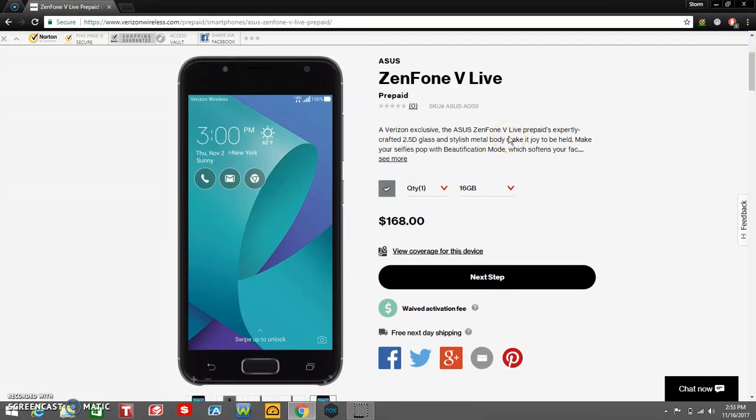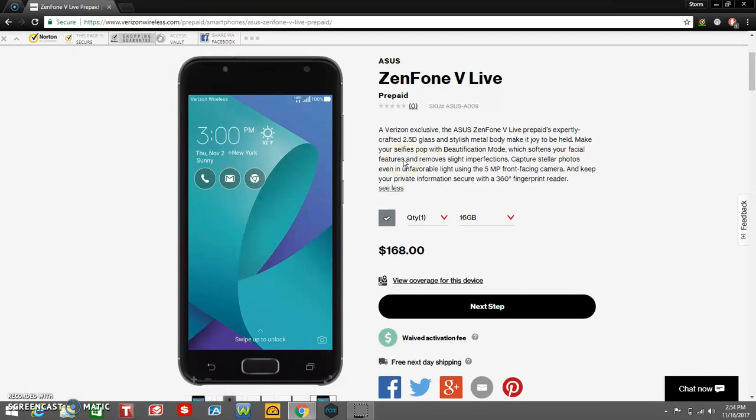It's about 16 gigabytes of storage. It says a Verizon exclusive, the Asus Zenfone V Live prepaid — expertly crafted 2.5D glass and stylish metal body. Make your selfies pop with beautification mode, which softens your facial expressions and removes slight imperfections. Capture stellar photos even in unfavorable light using the 5-megapixel front-facing camera. And keep your private information secure with a 360-degree fingerprint reader. That's pretty dope.